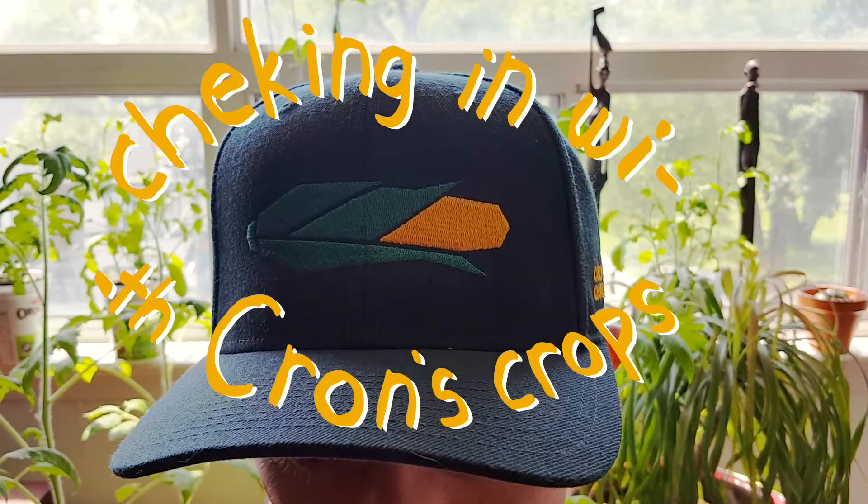Let's close it out with a new segment — one that I'm calling 'Checking in with Corn's Crops.' The segment isn't new; I've been checking in for a month now, but the title is new and I'm making it official.